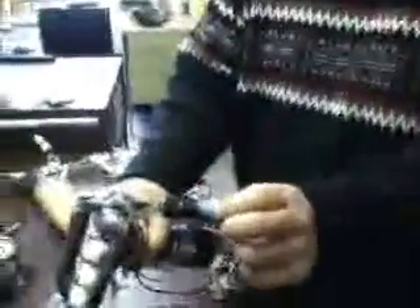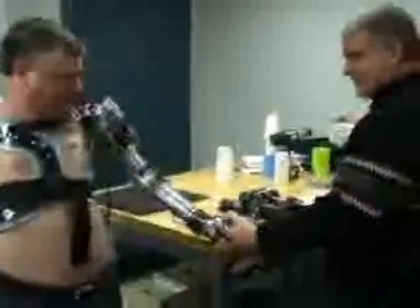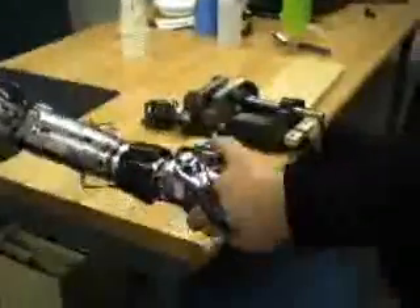These sophisticated electronics also allow sensory feedback. There's a small sensor in the thumb that sends a signal to one of the microprocessors, which then goes to a small vibrating motor. The harder they grip, the higher the frequency of the vibration becomes, so it gives them direct feedback that they're gripping — with good grip strength.